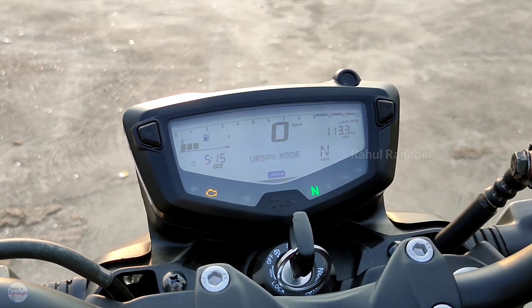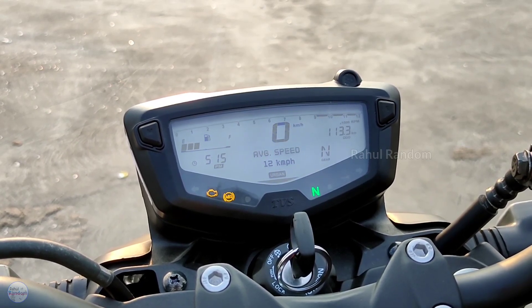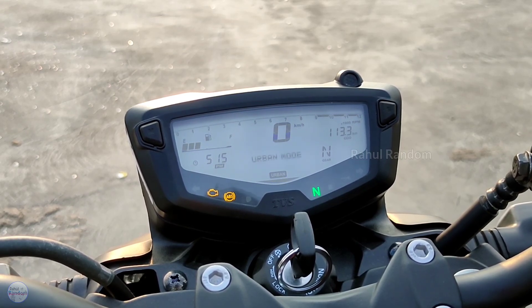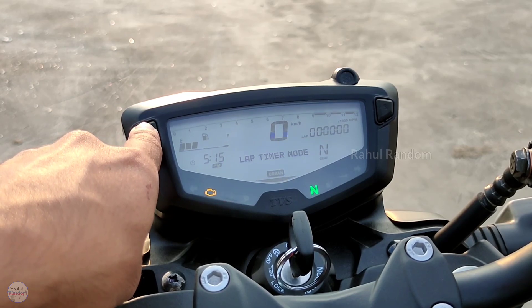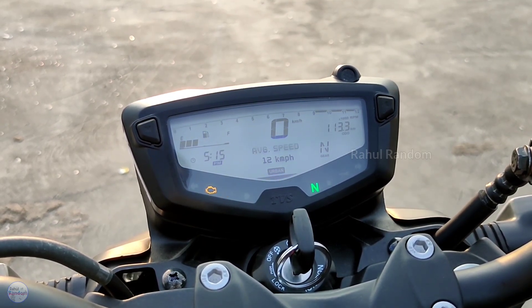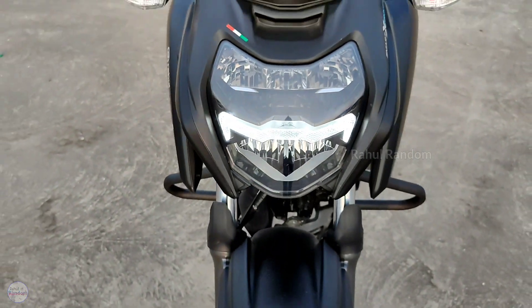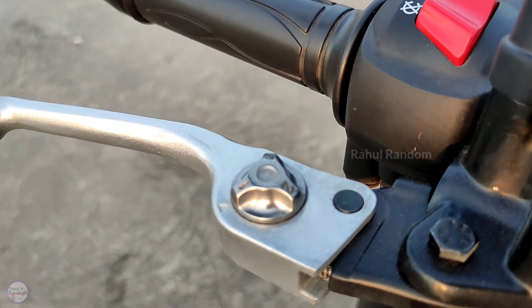There is a speedometer on the left side, a fuel metre, and a trip meter on the right side. There is a gear position indicator and a small display showing average speed. You can switch between riding modes using the mode switch. You can use Trip A, Trip B, and a lap timer. The display also shows high speed record and average speed. Bluetooth and gear position indicator are key features here.